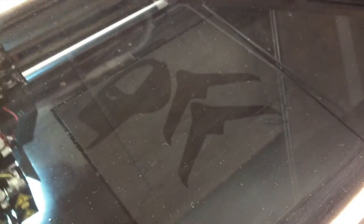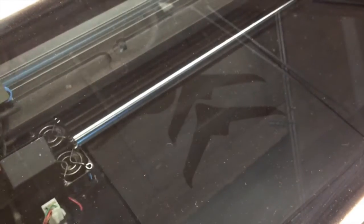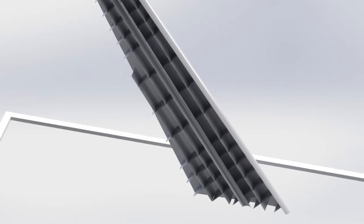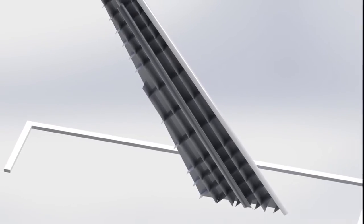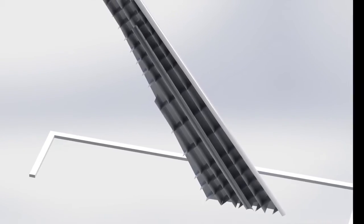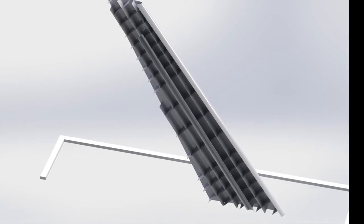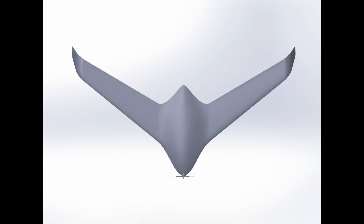Our team made use of additive manufacturing — the sequential addition of layers of materials to a part — to produce an aircraft that we feel represents the promise of this industry. By making use of design guidelines such as minimizing support material through self-supporting structures, our team was able to create a light and strong wing that could resist bending and torsion. This cutaway view shows a wing section in its vertical print orientation, featuring a series of spars or span-wise supports, as well as ribs or cord-wise supports.